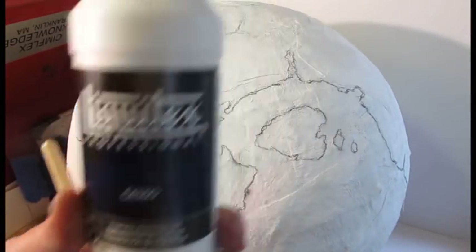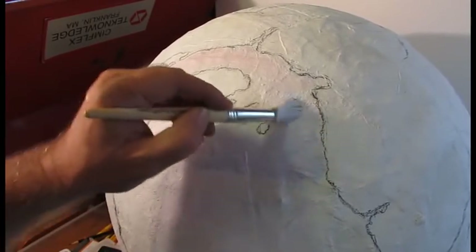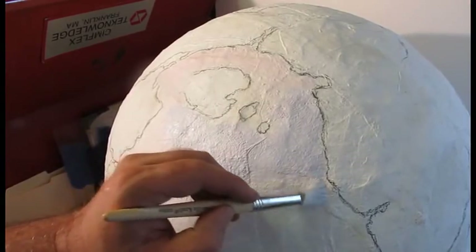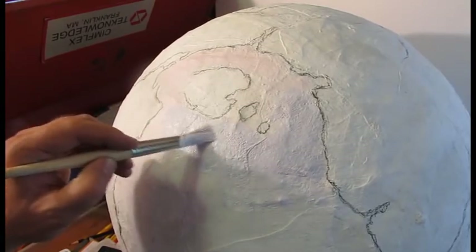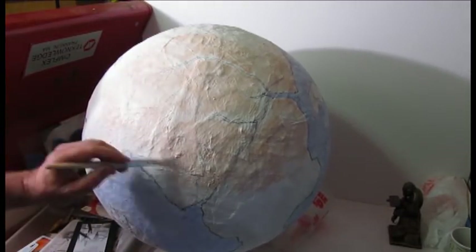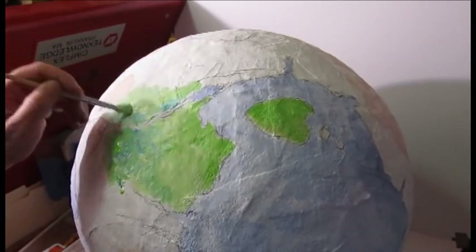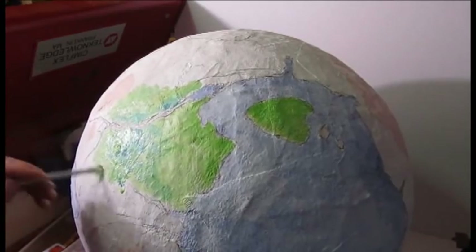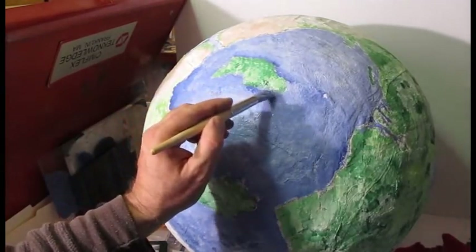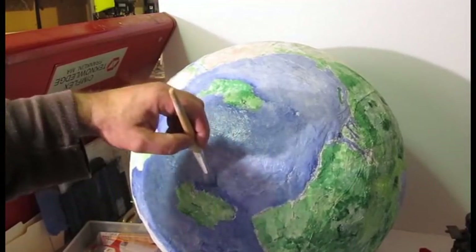Once I get the terrain all laid out the way I want it — where all the major things are — it's time to do a first layer of paint. I used something called gesso, which is perfect for this because you add a little bit of paint to it — I added a little bit of blue. It seals all the plaster cloth but also has tooth to it, which means it'll still take paint or clay well while sealing and protecting everything. I started with the major areas, laying in lighter colors first and working toward darker colors — that's a good rule of thumb.